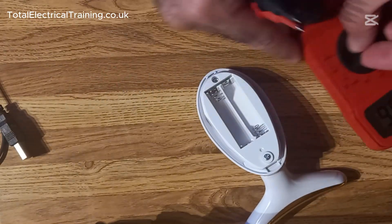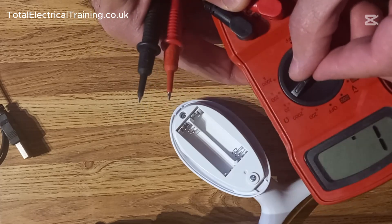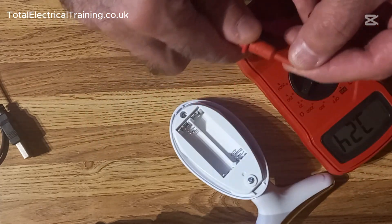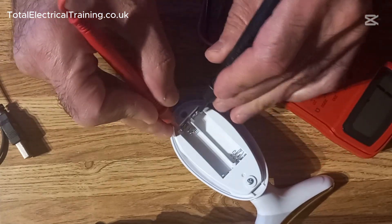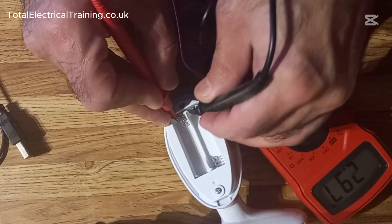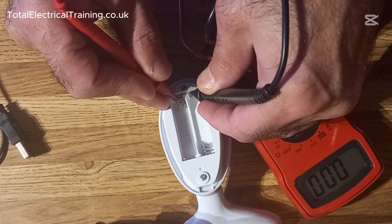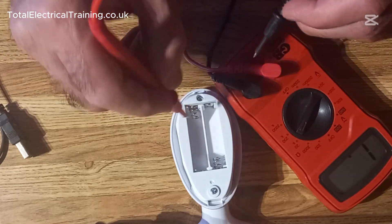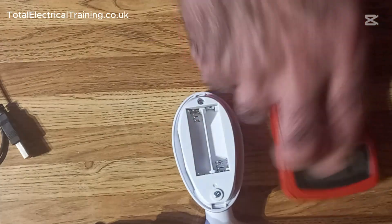If you're not sure — if it's behind plastic or a cover — use an ohmmeter or multimeter set to ohm, continuity, or diode test. Connect to one end: if it shows zero resistance, that means the ends are joined together, so don't connect your positive and negative there. Connect power to the other end.